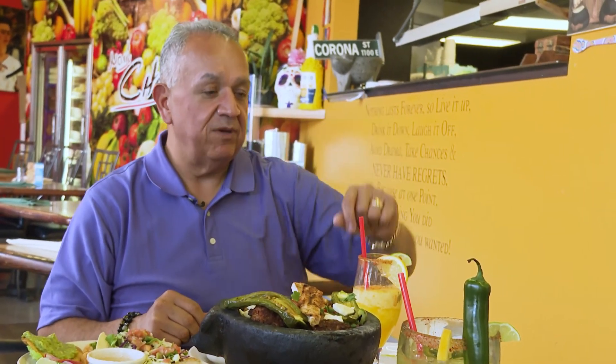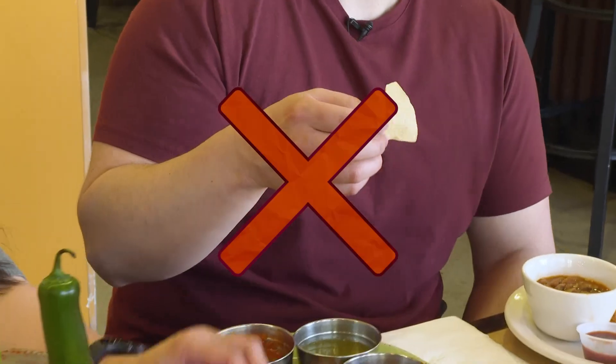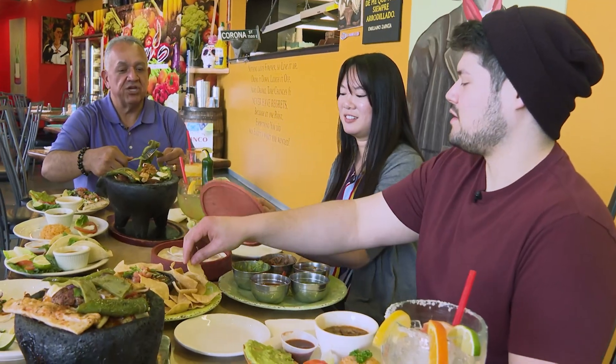If you can grab a corn tortilla, please. Corn tortilla — that's a chip. Sorry.